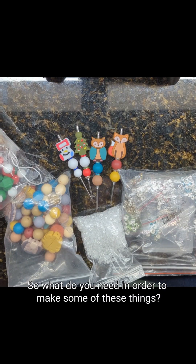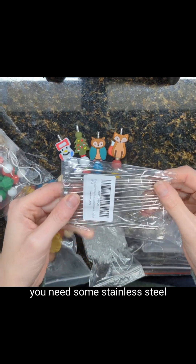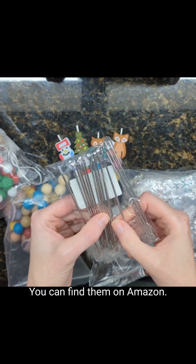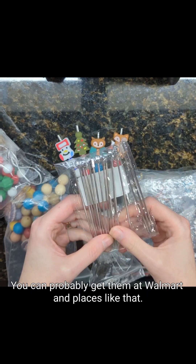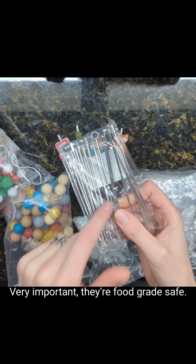So what do you need in order to make some of these? Well, first and foremost you need some stainless steel cocktail picks. You can find them on Amazon or probably at Walmart and places like that, but you definitely want stainless steel ones. Very important — they're food grade safe.